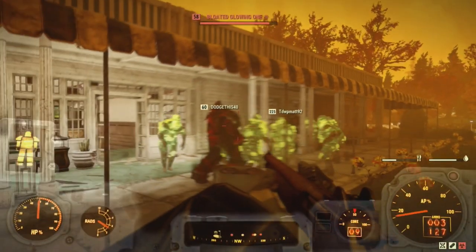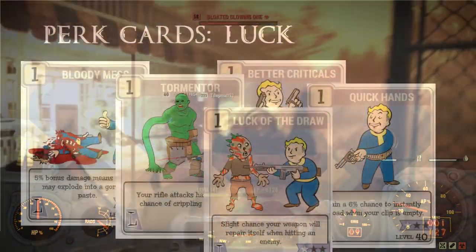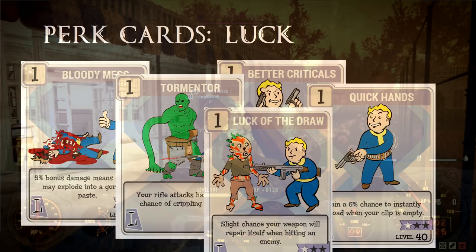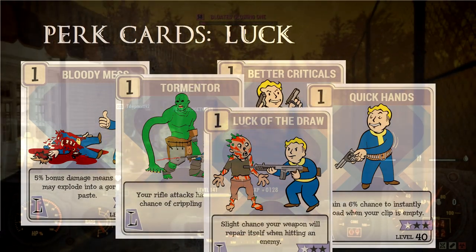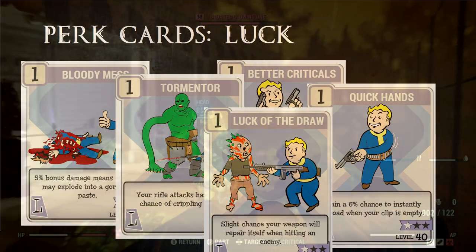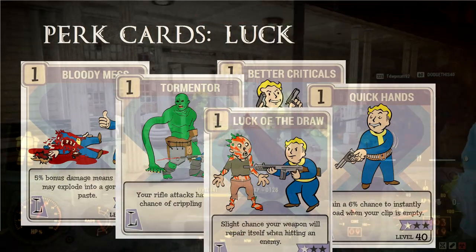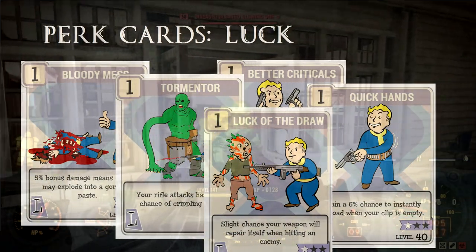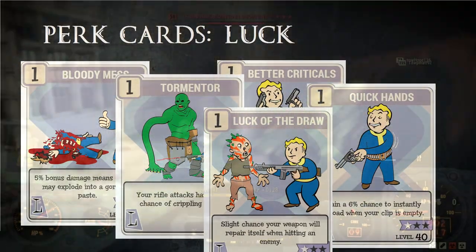Luck also has some buffs for the lever action. Bloody Mess is an obvious one, as it buffs every weapon and makes enemies explode into a crazy, gory mess. Better Criticals is also good — really, any of the Critical perk cards are good if you're going to do a Critical Spam build. Tormentor is also a good card — it makes your rifles break limbs and stagger.